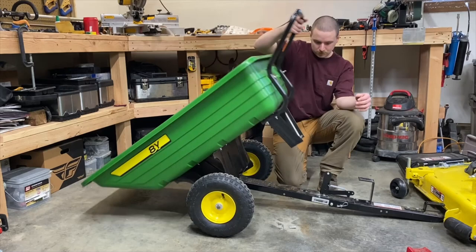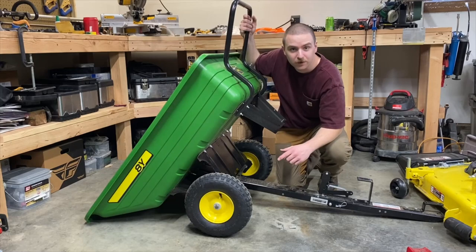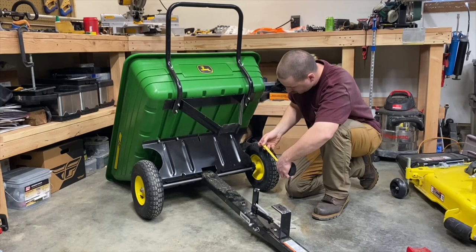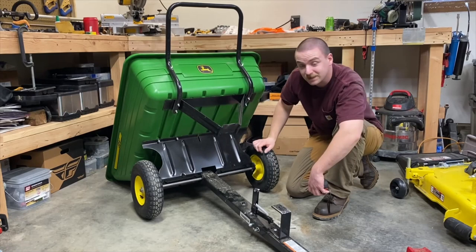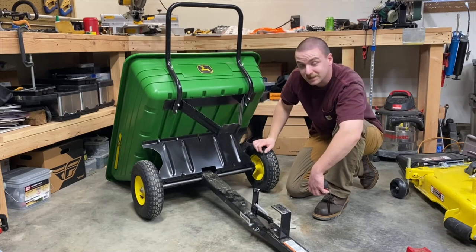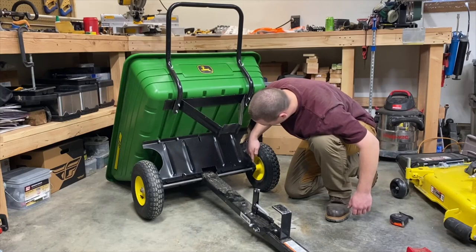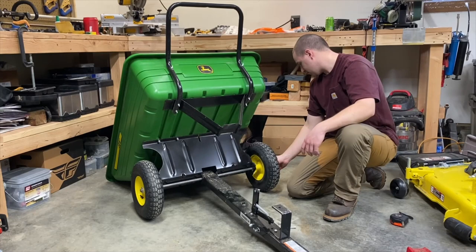I want to check the axle measurement on this. It's a fairly heavy-duty solid piece of steel — measuring about five-eighths of an inch. As for the wheels, they're pneumatic tires with no bearings and no grease fitting, just a plastic bushing. You could grease them if you wanted, and they're held on by a powder pin. Pretty simple.